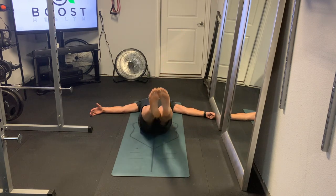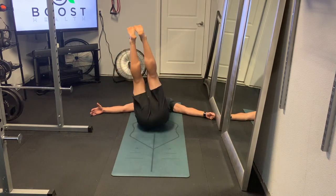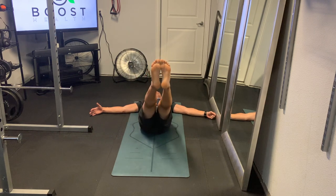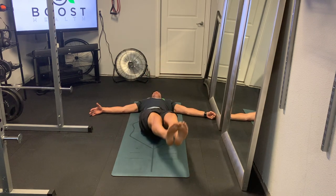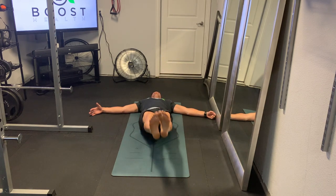Technique wise on this, you want to try to keep your back pushed into the ground, and you want to keep your head and neck relaxed and on the ground in a neutral position. Then you can just put your arms out to your sides for stability.